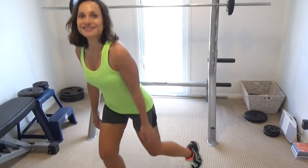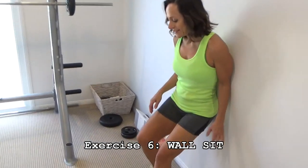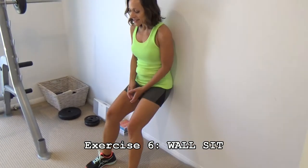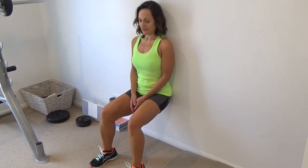The last exercise in this circuit is my wall sit. You're sitting against the wall, lowering down so your legs are at right angles, and just hold. I hold it for 60 seconds. You've got to have your core switched on, and make sure you're pressing your back nice and flat against the wall with all the weight in your heels.